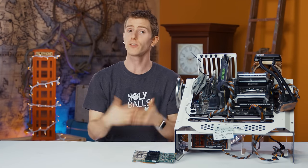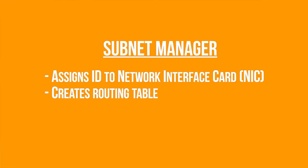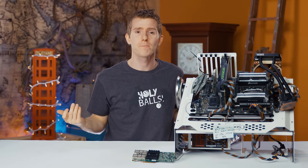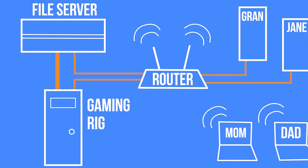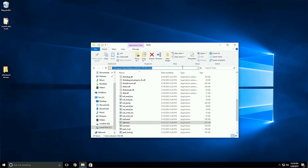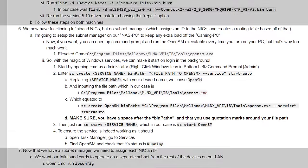With the cards recognized, we have functioning InfiniBand NICs, but no subnet manager, which assigns an ID to the NICs and creates a routing table based off that — so effectively there's no way for them to receive or send anything. Since one of the most likely use cases for something like this would be a high-speed SMB or iSCSI server and a preferred client somewhere else on the network, we opted to install OpenSM on the test bench representing our file server. Again, you can find the full details in the blog post.